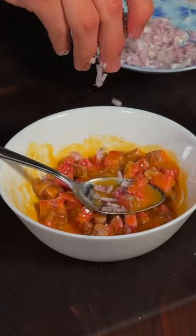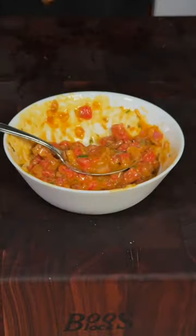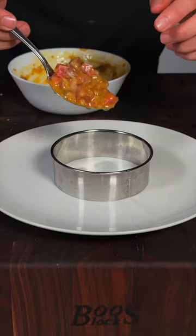We'll go ahead and add our Wagyu, shallots, capers, anchovies, and chives, and mix it up. Give it a quick seasoning with salt and pepper, and we'll go ahead and plate our beef tartare.